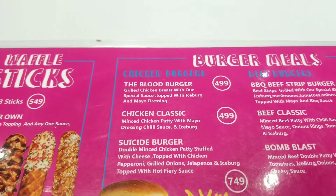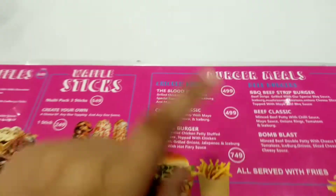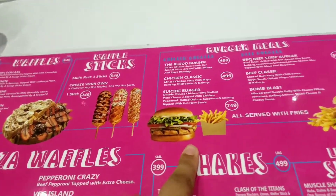It's a grill chicken breast with special sauce, topped with iceberg and mayo dressing. When it comes we will show you and review it — how was the burger?